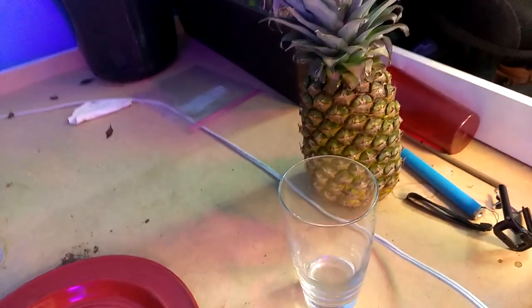Welcome to DIY Solar Homestead. I'm going to take a pineapple and cut it down, and I'm going to show you. Here's the pineapple that I'm going to cut down.